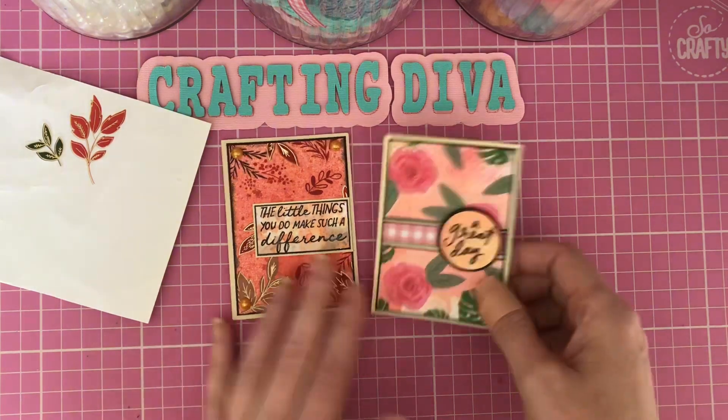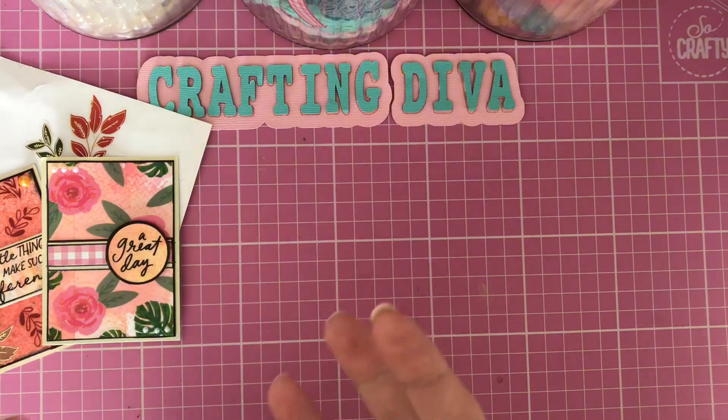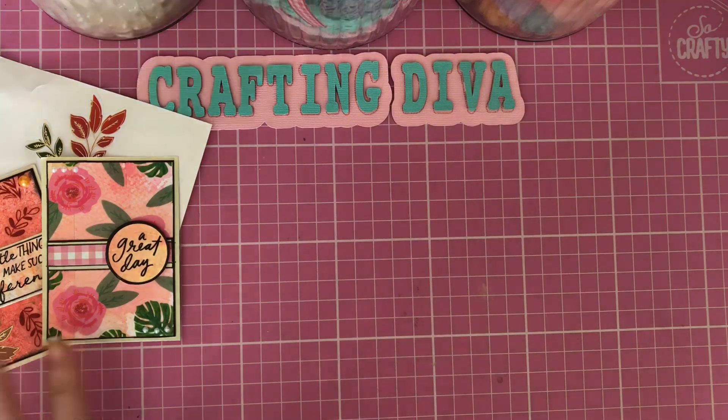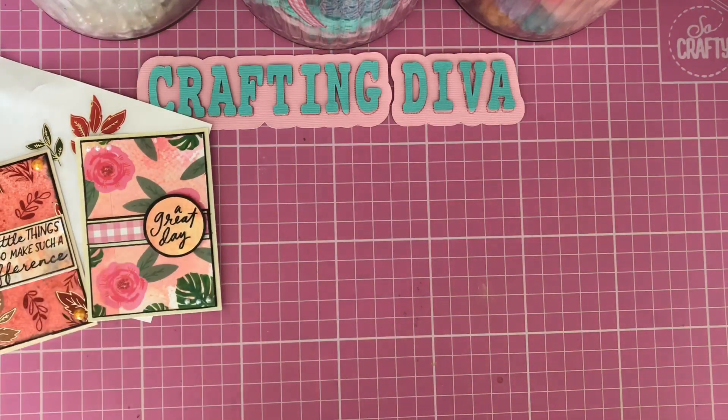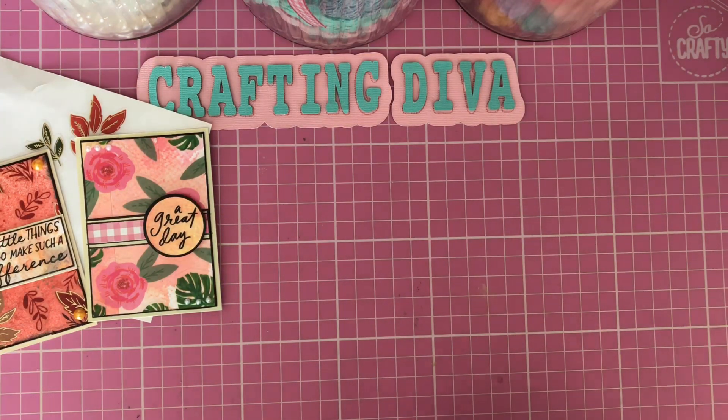So it shows you can make two great little projects just with some waste product — well, it's not really waste, it's all good product! But when you've finally got three stickers left you don't want to throw them away, so it's nice to make something pretty with them.